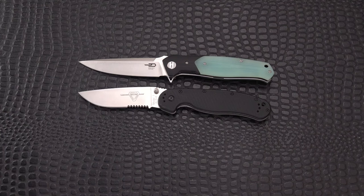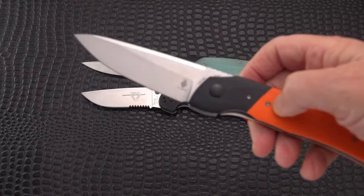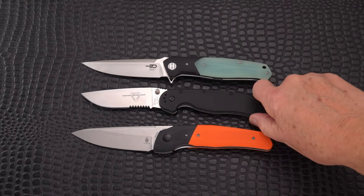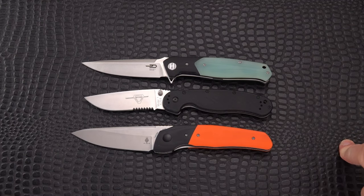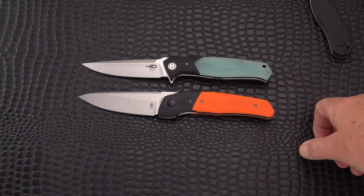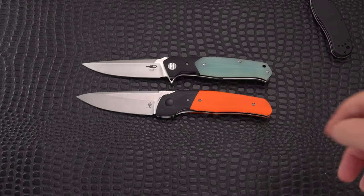Let's see if it gives the RAT 1 a run for its money size-wise — it's slightly longer. One more comparison: the Indian by Kaiser, designed by Arsinyan. Very close — nearly identical: four-inch blade, nine inches overall.